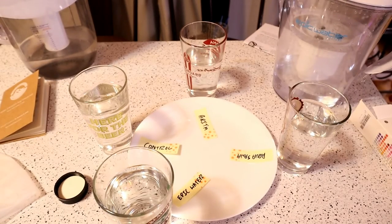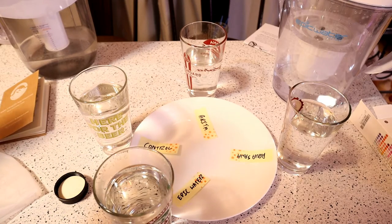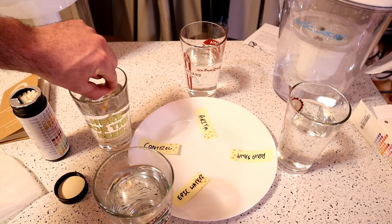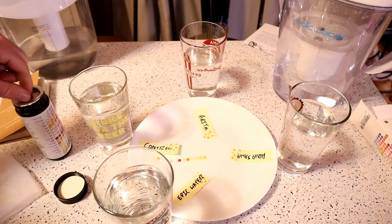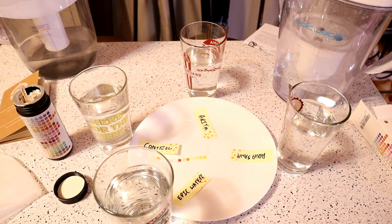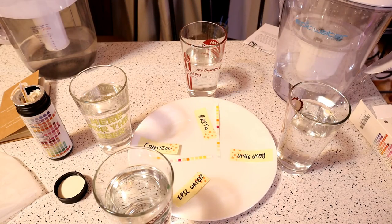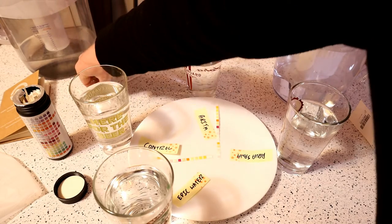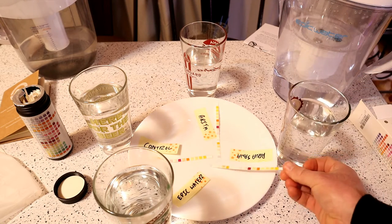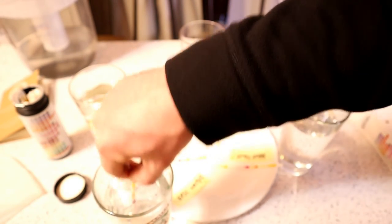I'm going to open this little jar up here — sealed. That's what they look like, you get a ton of them. So the control water, I'm going to do that first. One one-thousand-two. Remove. The Brita — one one-thousand-two. Aquasana — one one-thousand-two. And the Epic Water — one one-thousand-two. Setting a 60-second timer.